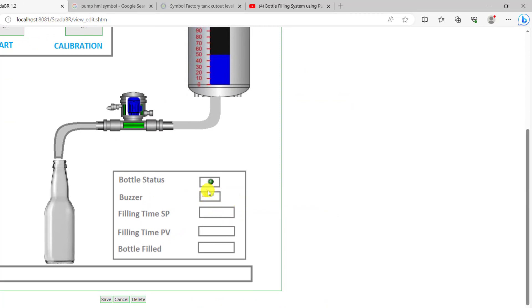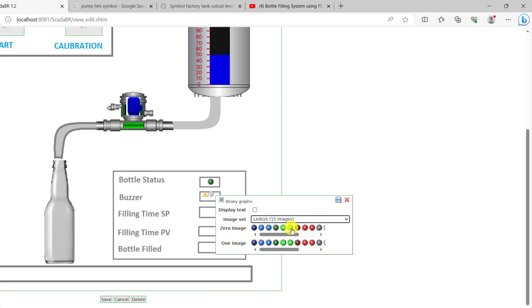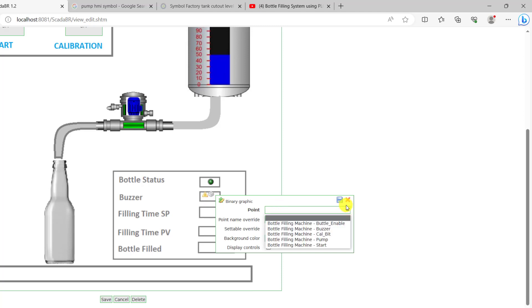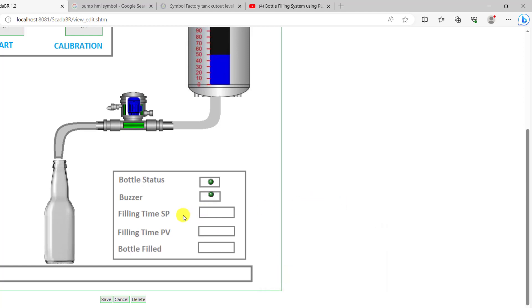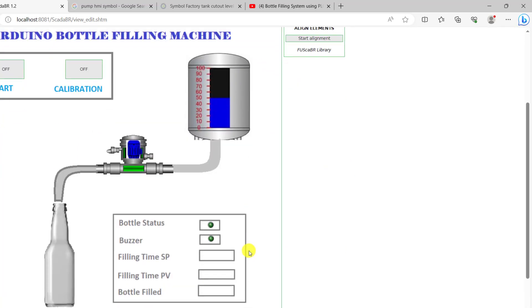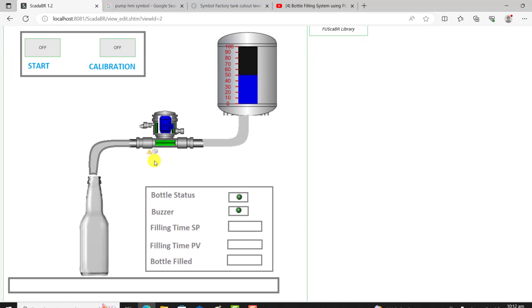I click on Add and add the buzzer indicator. I select LED for it as well. I set the off color and I only want it to flash when it's on, so I select flashing. I assign the point — this is going to be the buzzer point — I label it 'buzzer' and click on save. I then align it correctly using the alignment tool.